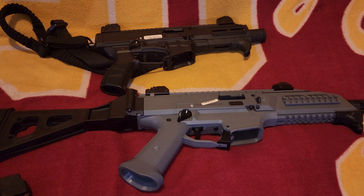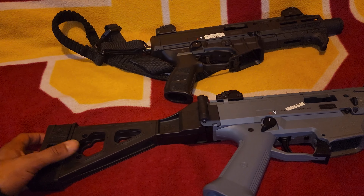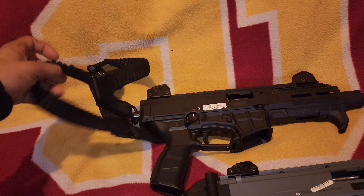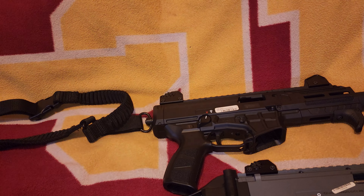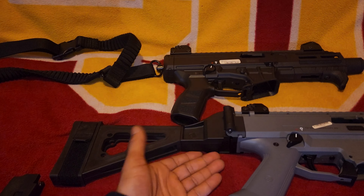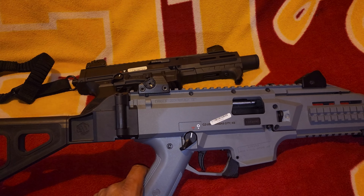It's a good gun to have when cross-country trucking. I did go with the SB Tactical brace on this one, but I don't think I'm going to put it on the new one — I'm going to leave the sling on it. There's not a lot of recoil to where I'd need a brace.